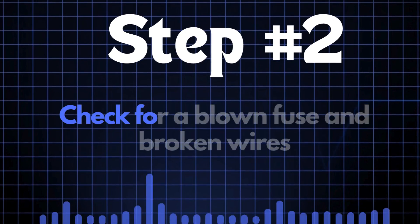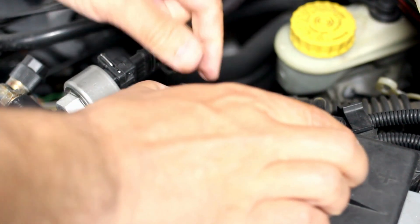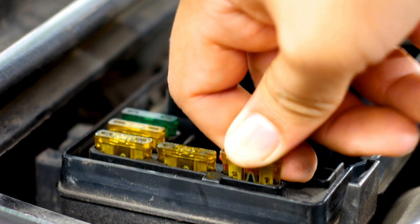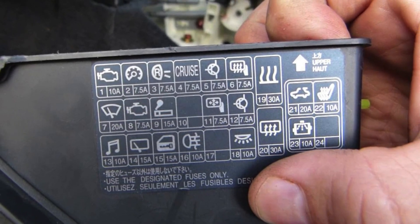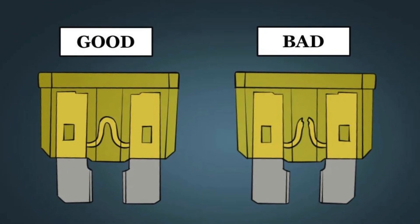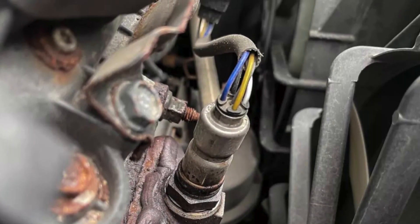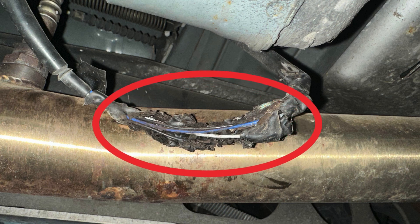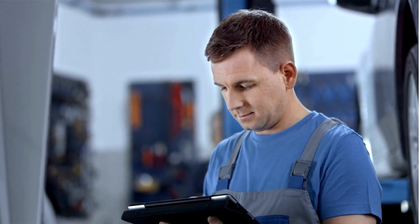Step 2: Check for a blown fuse and broken wires. First, locate your car's fuse box and find the specific fuse that controls the oxygen sensor heater circuit. Check the diagram on the back of the fuse box cover to identify which fuse you're looking for. Once you've found the fuse, inspect it closely — if the fuse link is broken, it'll need to be replaced. Next, check the wiring around the oxygen sensor for any broken or frayed wires. If you spot any damage, repair the wires and recheck to see if the P0060 code is cleared.